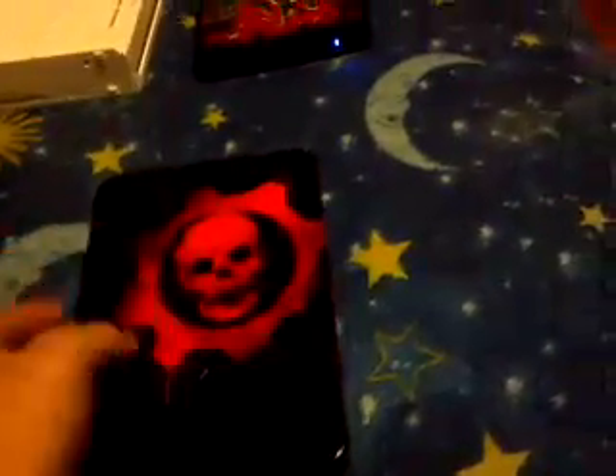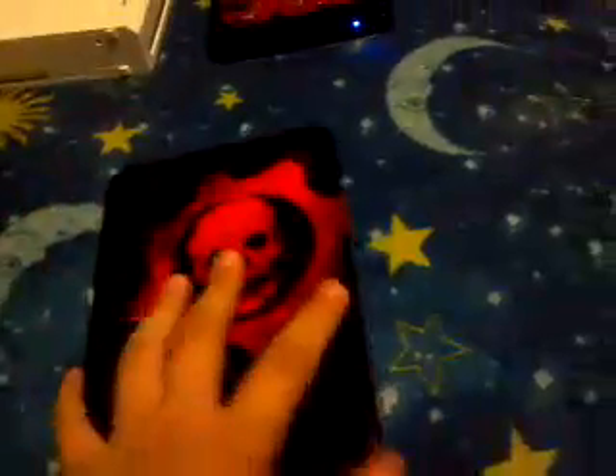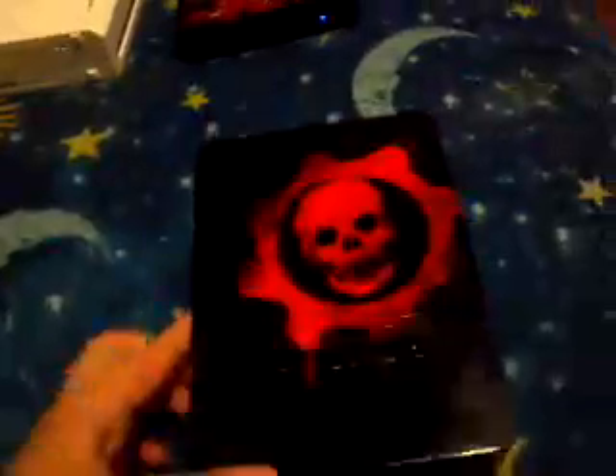To show you guys the Gears of War limited edition game — I went to GameStop and they had it. There was only one left. It was $10. It's really cool, it was cheap, so I got it.